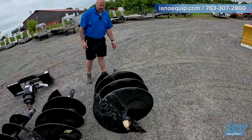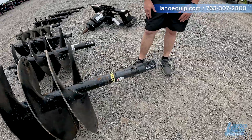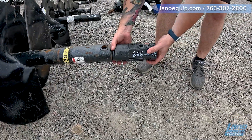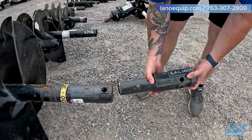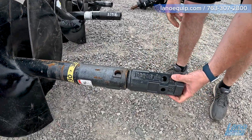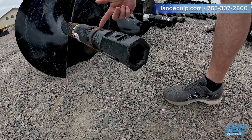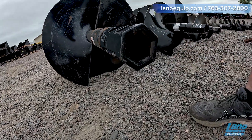On the 30-inch bit, we'll show you our adapter. I didn't have a hex 30-inch in stock, so we're using a Bobcat adapter to go from hex to round. All you have to do is slide it in, turn it to the inside hole, put your pin inside, and now we're set up to put our two-inch hex bit into it.